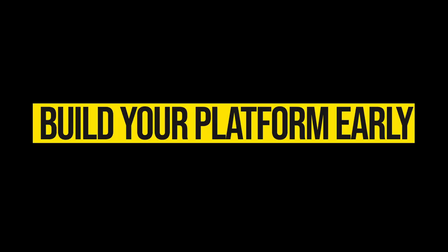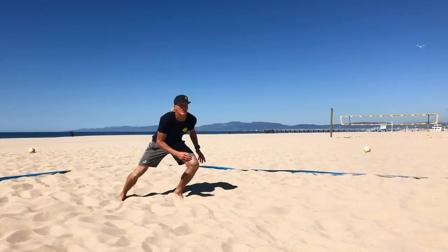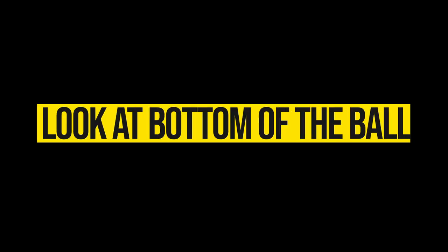Your first key is to make sure that your hands get together and your platform gets built early — at least before the last step. If you're playing beach volleyball defense properly and in a good position, you should only be two steps and a lay down from every ball you need. That means when you are on the move, you have one step to pump your arms, and by the time you're in the middle of that second step, your hands should start getting built and start getting towards the ball. That's your first key.